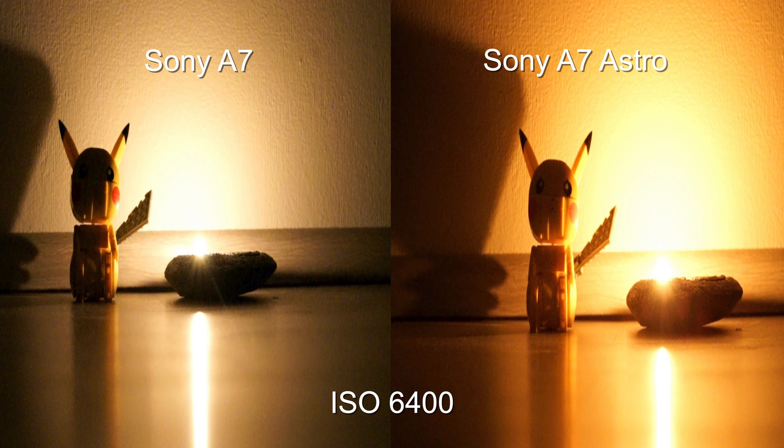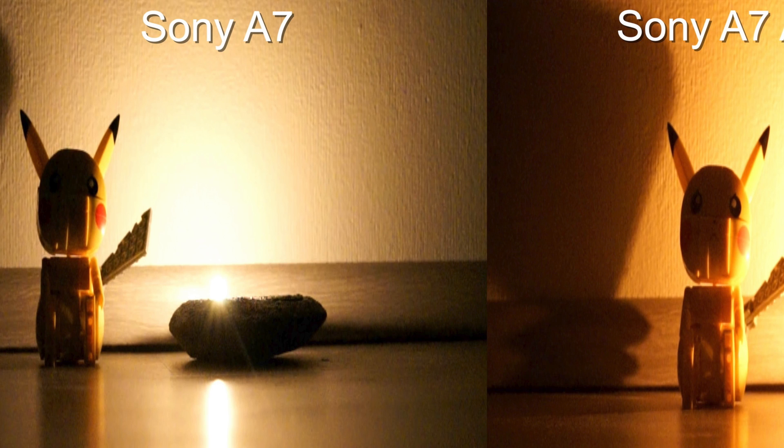With the astro modified camera, you can see a lot more detail on the face of Pikachu. You are able to see the same amount of detail with the original camera only from ISO 12800.